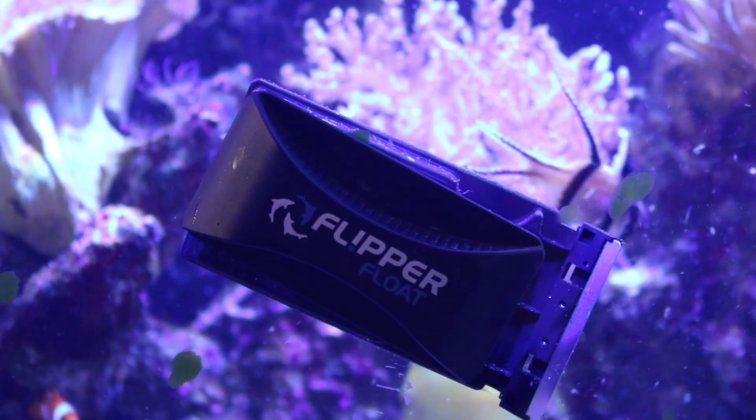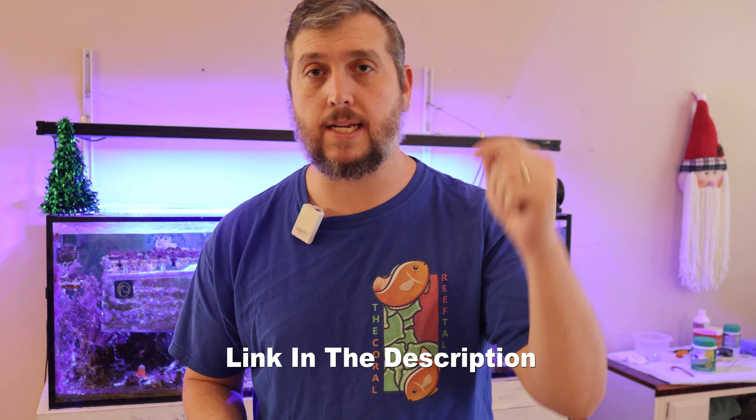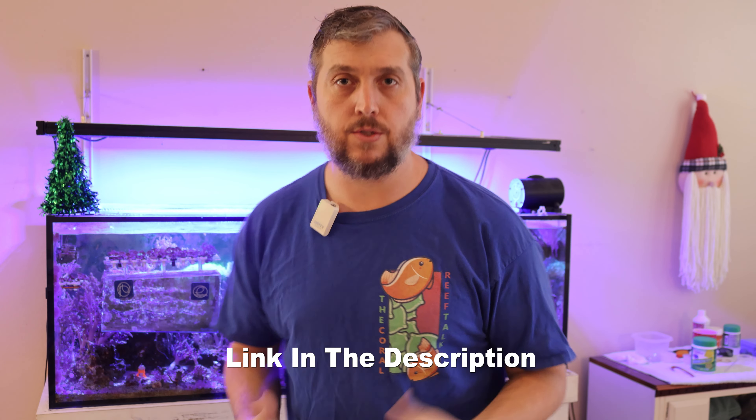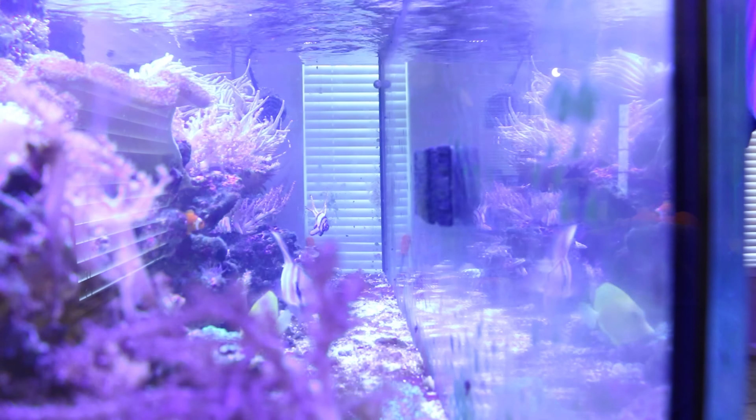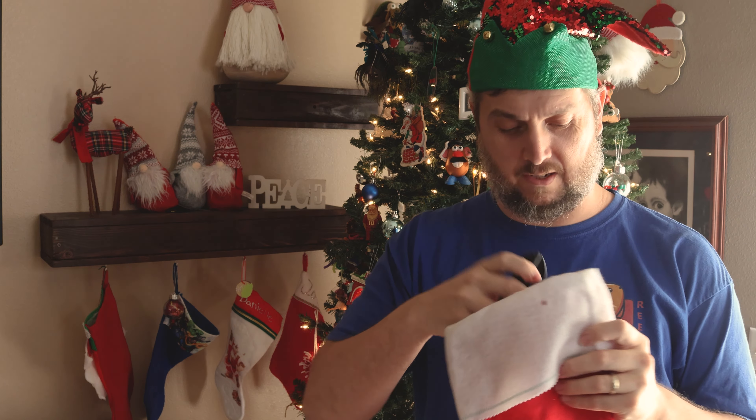The next gift idea is the Flipper aquarium magnet. This thing flips from a scraping blade to a scrub pad all without putting your hands in your aquarium. It's what I use in my reef aquarium to clean off film algae or scrape harder coralline algae off the glass. It's a great product and fits right in your stocking.